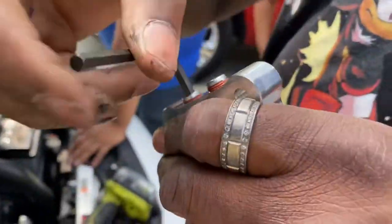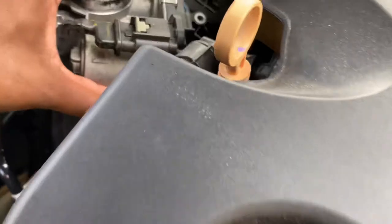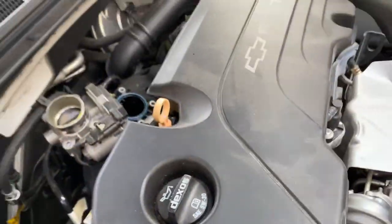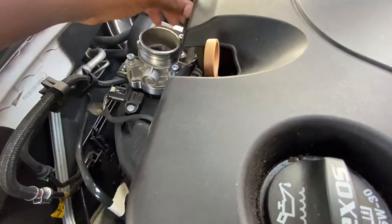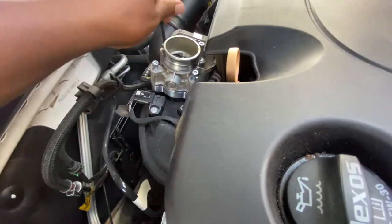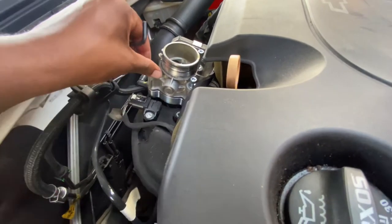Alright, so we put those in there. We got it disconnected — I did it. The throttle body spacer is on. All we got to do is screw these in. They provide all the hardware. And literally that's all we need. All we got to do is tighten it down.